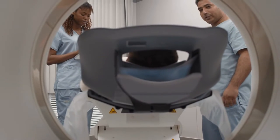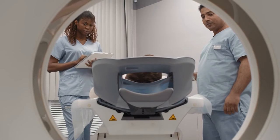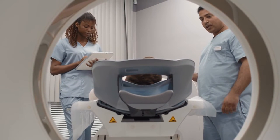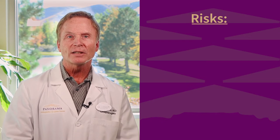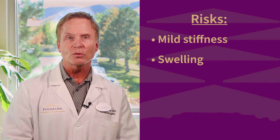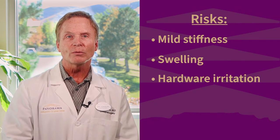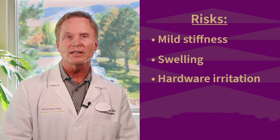Some patients may need a CT scan if their fracture is complex. This will make sure we are accurately assessing each patient's injury before surgery. Minimal risks to this surgery include stiffness, rare persistent swelling, and occasional hardware irritation from the plates or screws used to fix the injury.